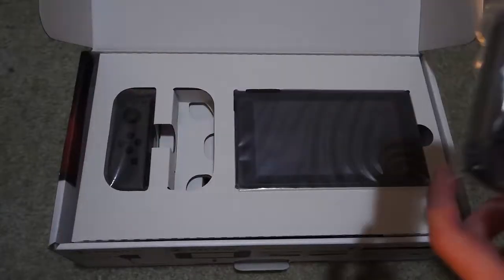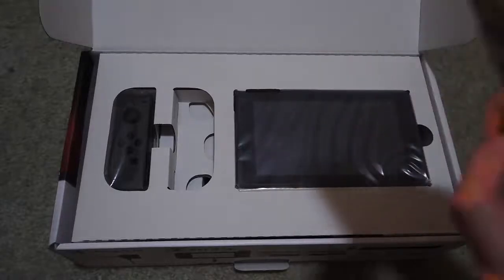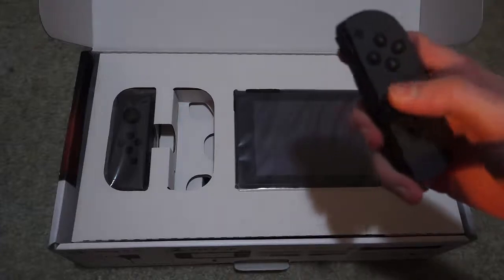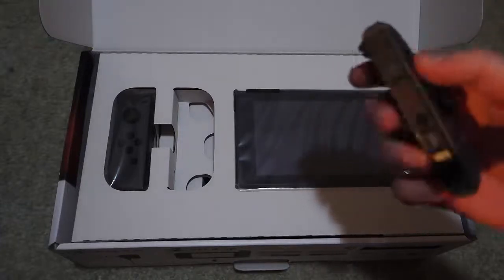Let's take the Joy-Con up first. Okay, so this is Joy-Con R. That's pretty nice. Wow. So let's just get that out quickly. Whoa, this is cool. Oh — those buttons feel nice.